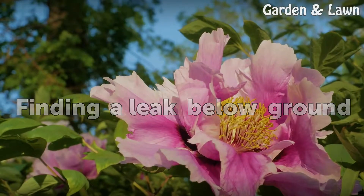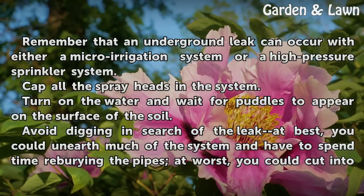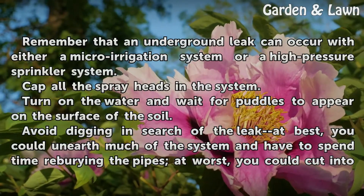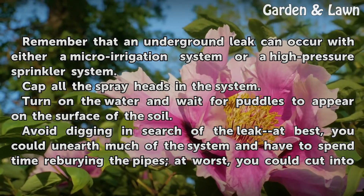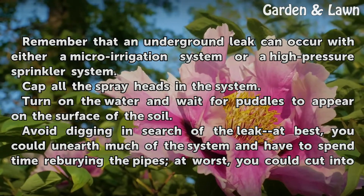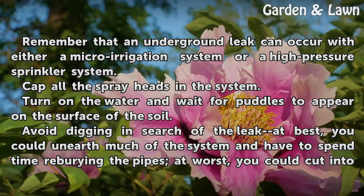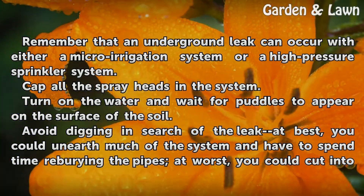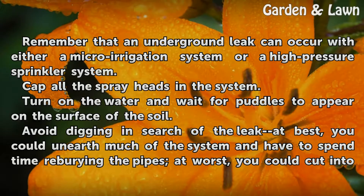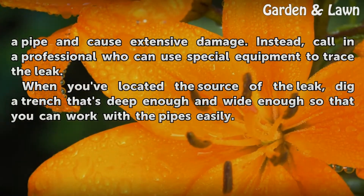Finding a Leak Below Ground. Remember that an underground leak can occur with either a micro-irrigation system or a high-pressure sprinkler system. Cap all the spray heads in the system. Turn on the water and wait for puddles to appear on the surface of the soil. Avoid digging in search of the leak — at best, you could unearth much of the system and have to spend time reburying the pipes; at worst, you could cut into a pipe and cause extensive damage.